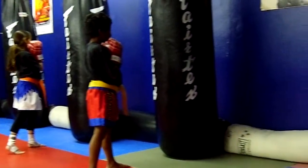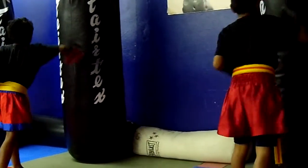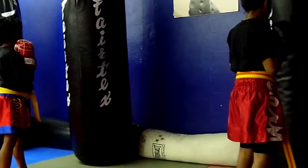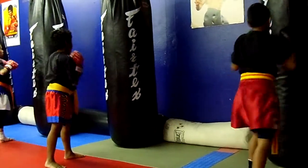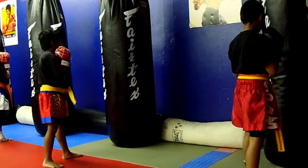Here we go. Try it again. Ready? Two, three, five, six. Five, six. Five, two.